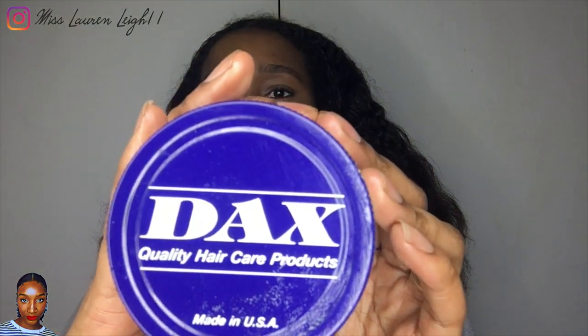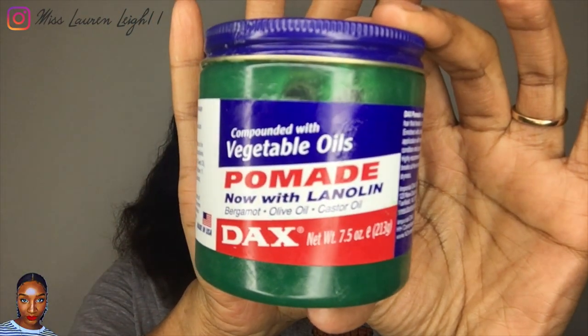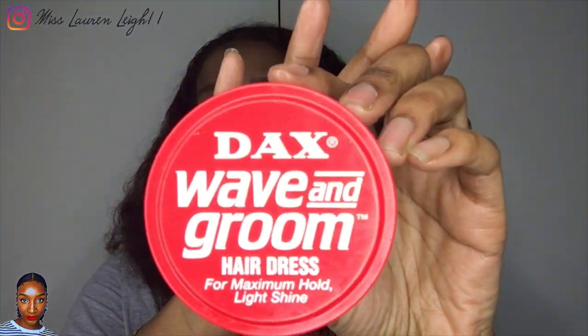I'm going to show you what I've currently got in my hair, and then I'm going to use the same products for my wash and go today. At present I'm using DAX hair products - this is DAX hair grease and it contains bergamot, olive oil, and castor oil, which is good for growing the hair. For my edges I've got DAX wave groom, which I used back in the day.